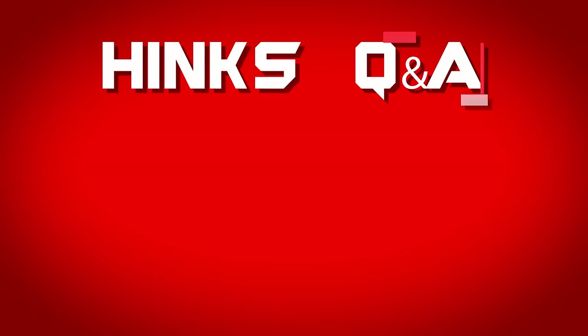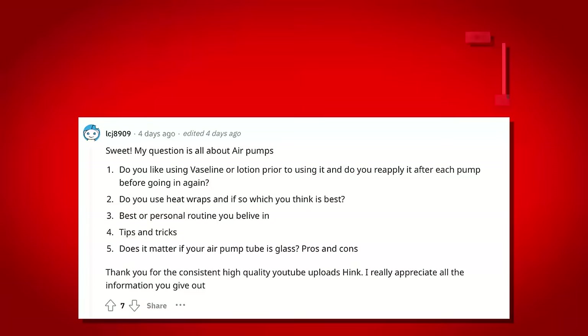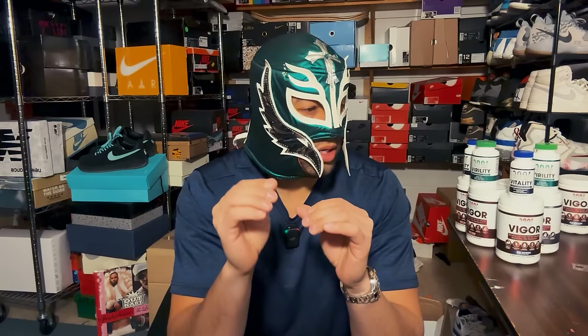The first question we're diving into today was from a user asking: do you like using Vaseline or lotion prior to using the air pump, and do you reapply it after each pump before going in again? That is the one thing I don't like about using an air pump — it frequently does require lotion, especially depending on what size cylinder you have.